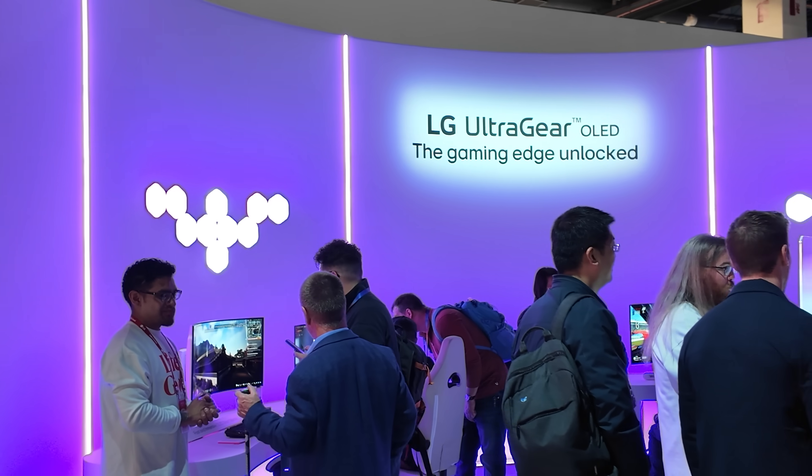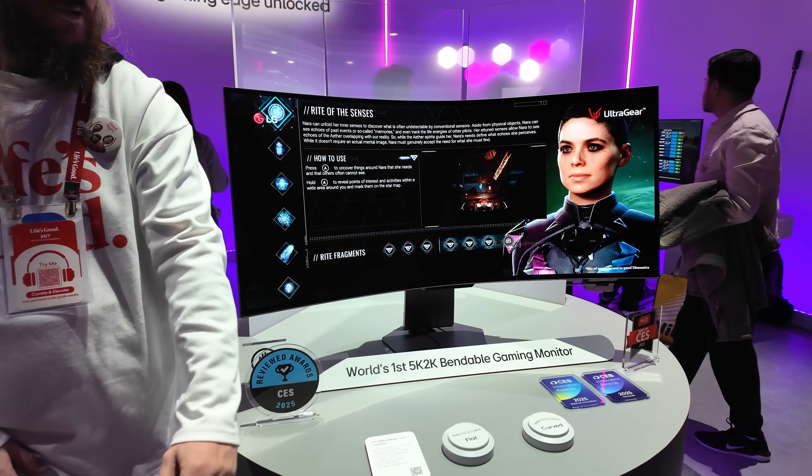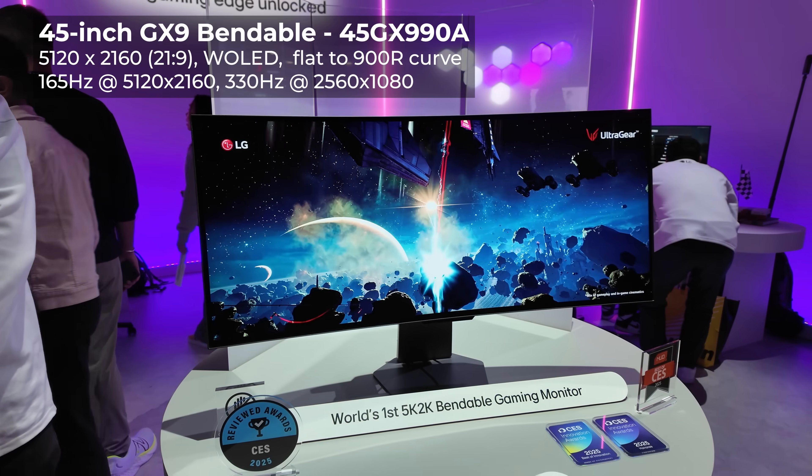I'm actually here to check out the LG UltraGear new monitors. They have three of them and I'm going to show you all three right now. Let's start out with the one that has the biggest crowd around it, which is the world's first 5K2K bendable gaming monitor.